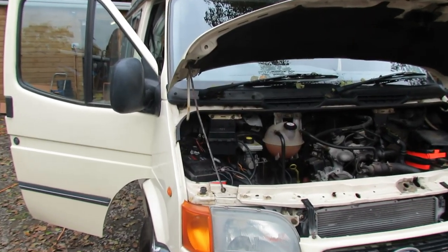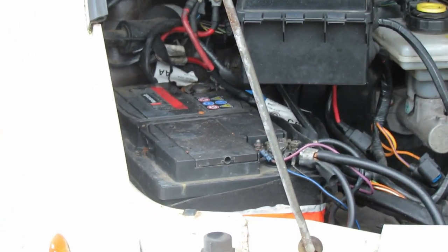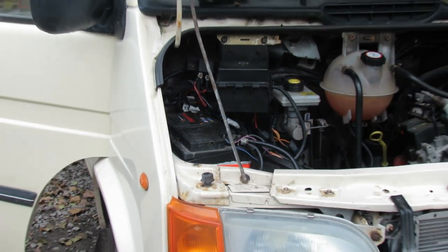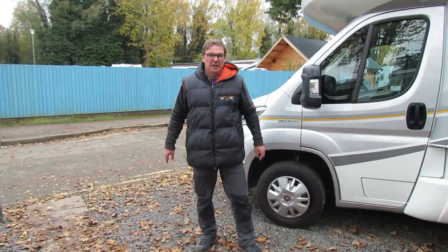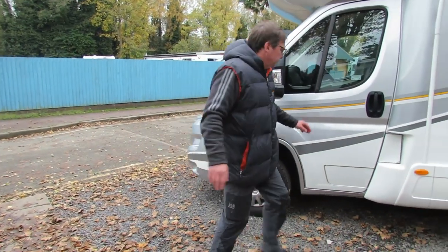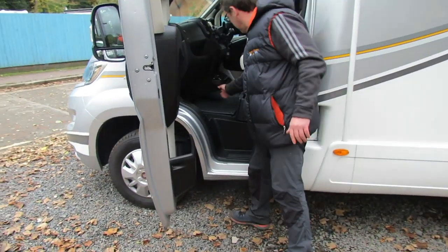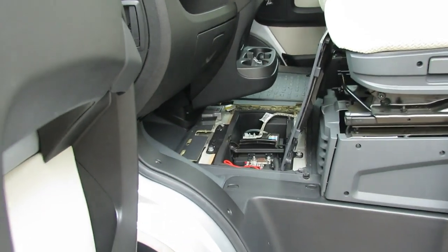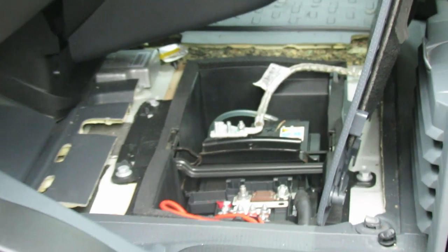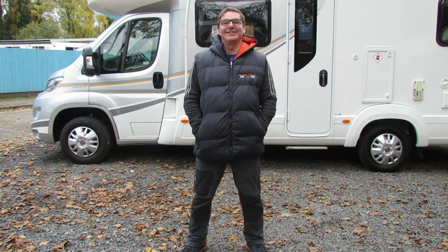Vehicle batteries are normally found in three different places. On older vehicles, normally under the bonnet. On some vehicles, under the driver's seat. And on newer vans, in a different location again.